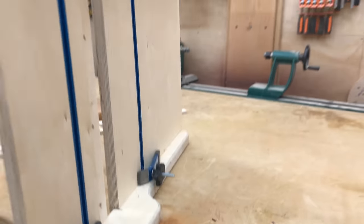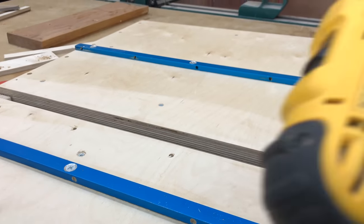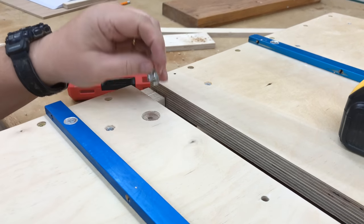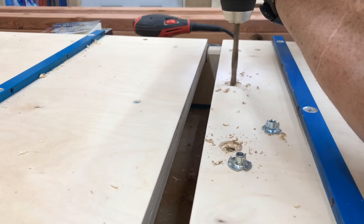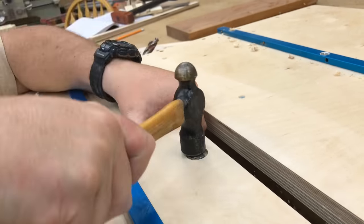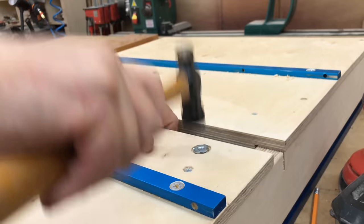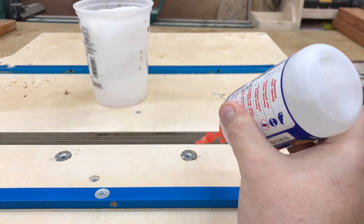I'll flip the sled over and work from the bottom. I'm going to put a T-nut or blind nut in from the bottom and I want to use a Forstner bit to drill out a small recess — I don't want any metal protruding through the bottom of the sled. I'll test the depth by putting the T-nut in upside down and making sure the flange is below the surface. The T-nut won't fit because the hole is too big, so I'll step up in drill bit size and drill the rest of these out, then hammer them all down tightly in place, making sure they are below the surface so they don't scrape against the table saw. After that I'll put a little CA glue around all the edges to permanently hold them in place.